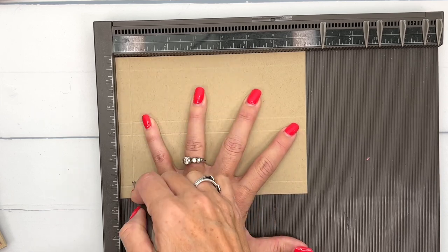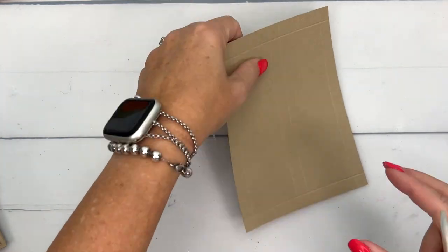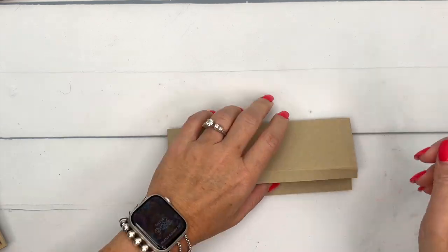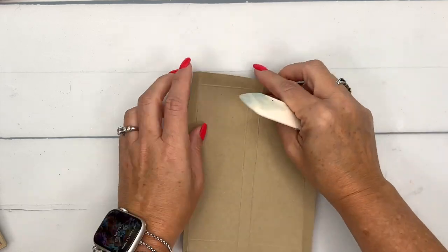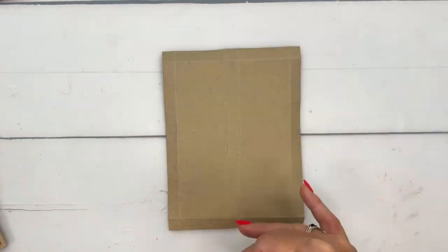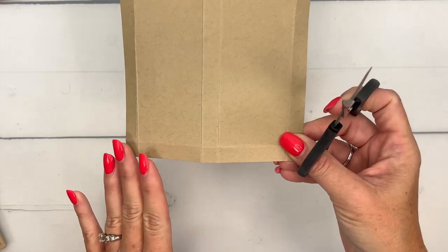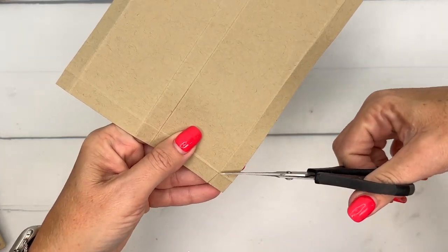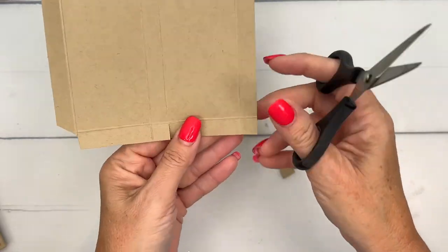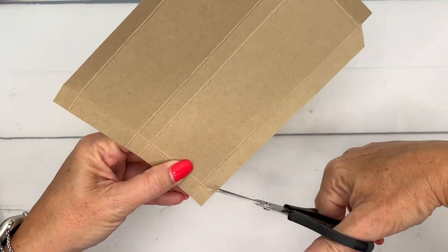On the long side, score at half an inch and six and three fourths. Grab your bone folder — bone folders are important with 3D projects. They make your lines nice and crisp and your boxes square so they stand up and go together the way you want. Burnish those lines. This box is the same on either end, so it doesn't matter where you start. On one of the short sides, cut off this corner at an angle, then snip, snip, snip.